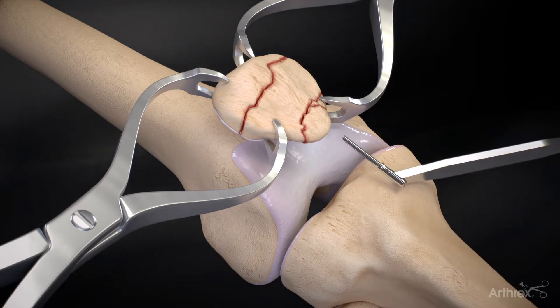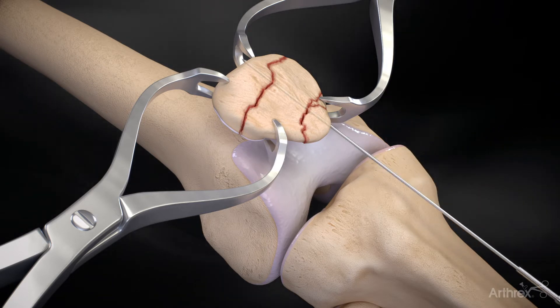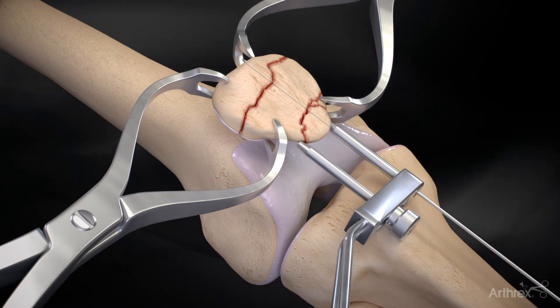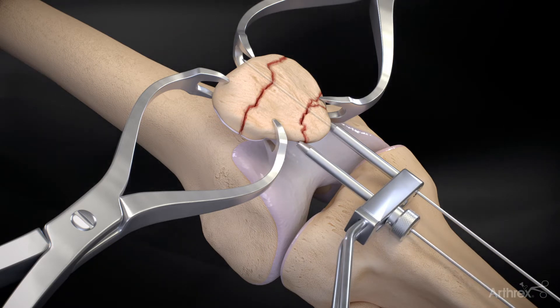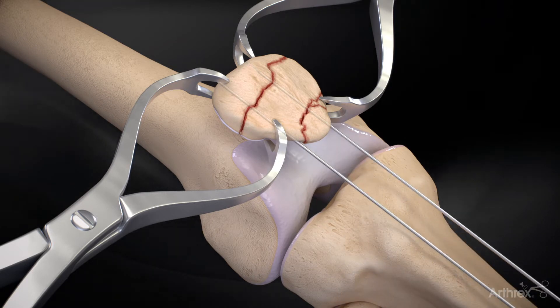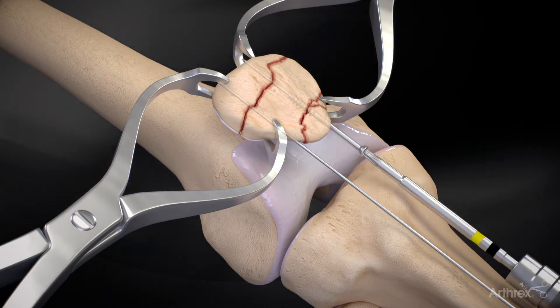1.35 mm guide wires can be placed across patella fracture sites when 4.0 mm quick-fix screws are deemed necessary for use. The ideal wire level is approximately 5 mm below the anterior patellar surface. The depth is measured and the appropriate length cannulated screws are inserted.